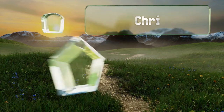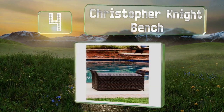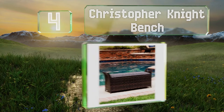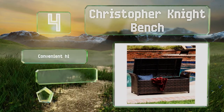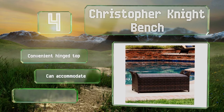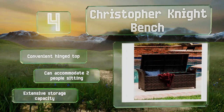At number 4, elegant and functional, the Christopher Knight bench looks striking and contemporary. With integrated handles on each side, it's easy to move around if you want to rearrange the furniture on your patio or deck. It's equipped with a convenient hinged top and an extensive storage capacity. It can accommodate two people sitting.